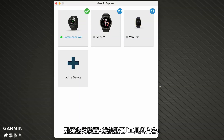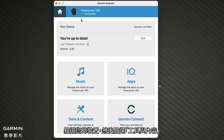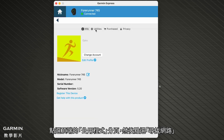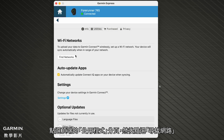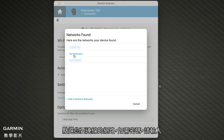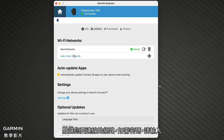Click on your device and then click Tools and Content. Click the Utilities tab at the top and then click Find Networks. Your watch will now search for nearby Wi-Fi networks. Click the network you want to connect to and enter the password if needed. Your watch will then connect to the network.